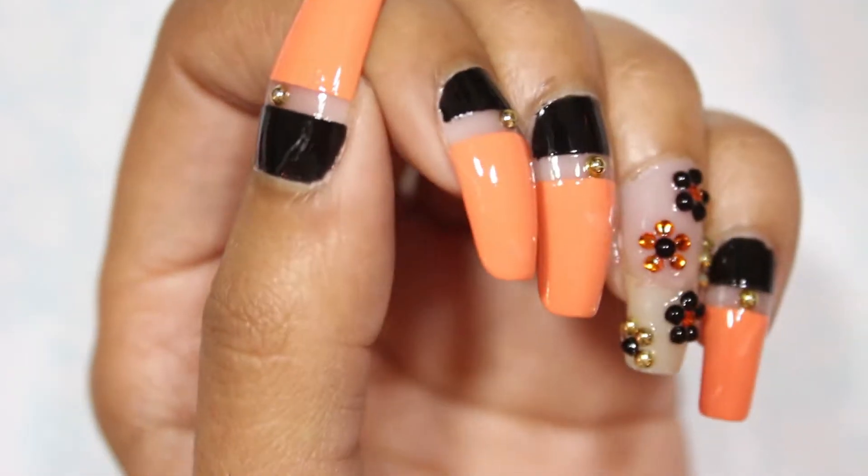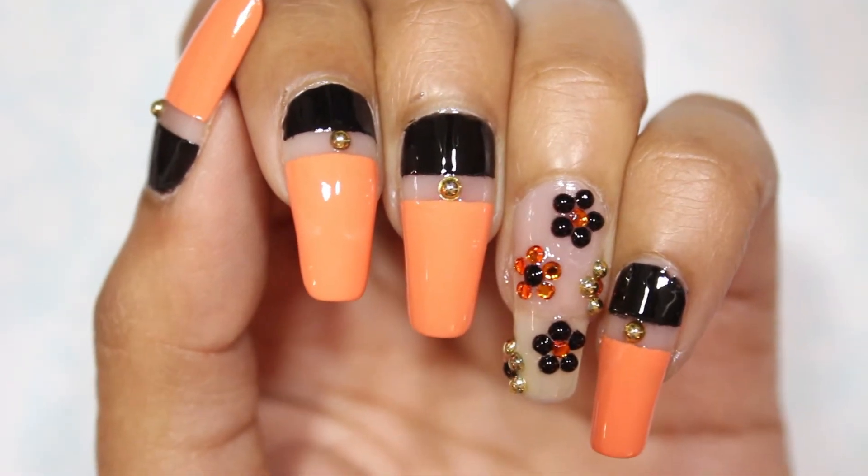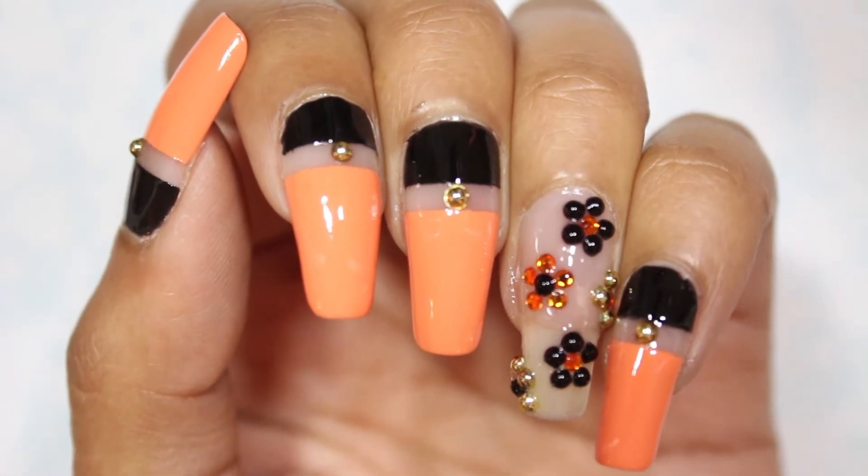Hey guys, it's Diana and I'm back with another Halloween nail look. I wanted to glam up the look with rhinestones and came up with this, so let's get right into it.